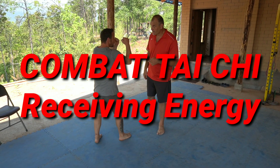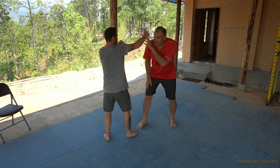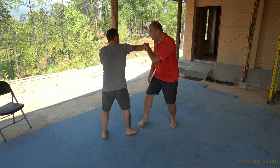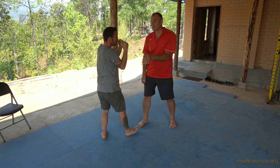My partner puts a guard position up and throws a jab. Conventional boxing is just to slip out of the way of that jab. For Tai Chi, as we slip, we want to stick. So this is integrating a standard martial arts idea with Tai Chi.